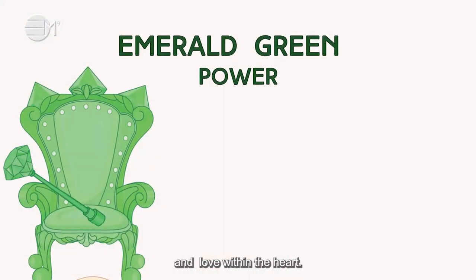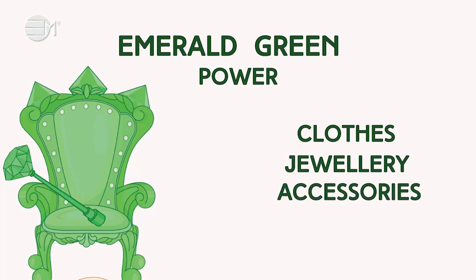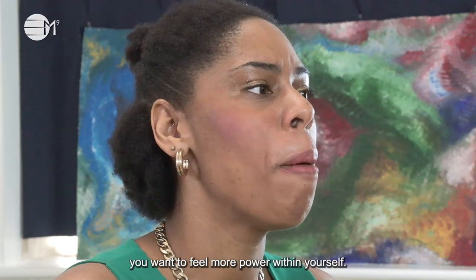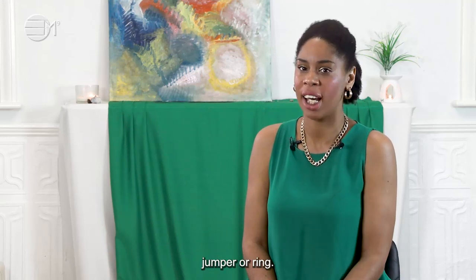Emerald Green is a colour for power and love within the heart. You can buy this colour in clothes, jewellery and accessories. You can use the colour when you want to feel more power within yourself. You can wear clothes in this colour like an Emerald Green dress, jumper or ring.